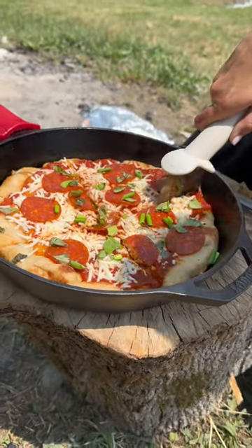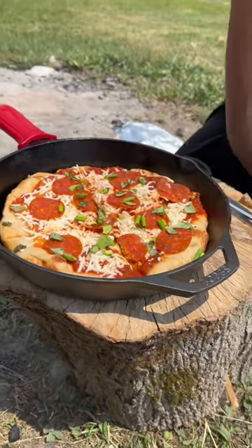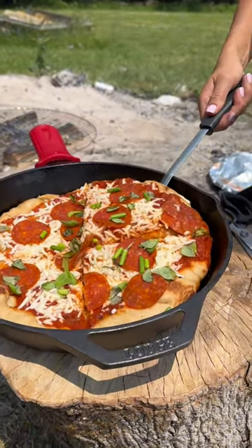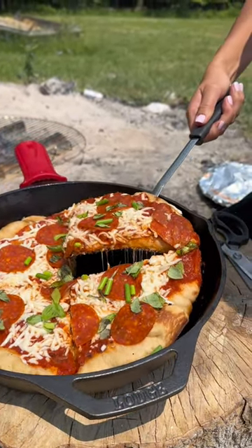This is the best way to make pizza. It's so yummy. I want this big piece. Oh my god, that looks amazing. Doesn't that look good?